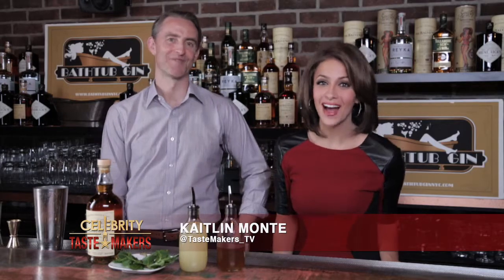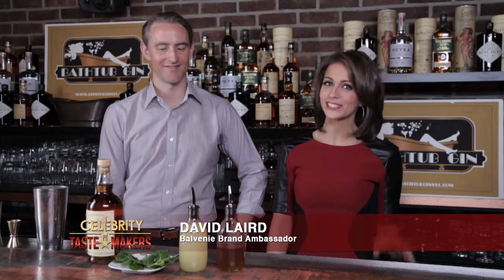I'm Caitlin Monte behind the bar at Bathtub Gin in the heart of New York City with David Laird, who's going to shake and stir us through this week's featured cocktail. So what's in the mix?